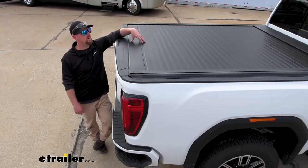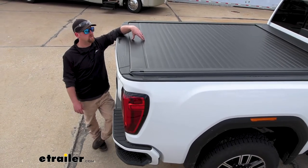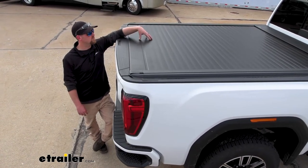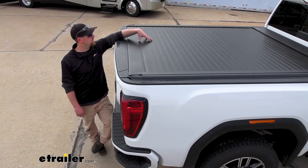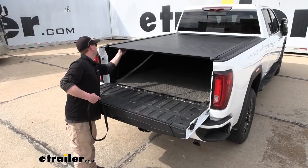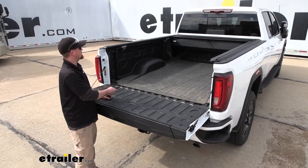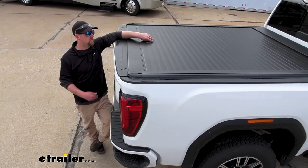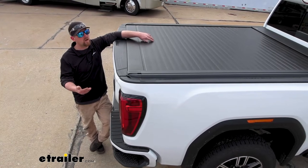When it comes to picking a tonneau cover for your truck, there's a lot of different styles out there. I'm partial to the canister type like this one here. The way these work is whenever you open them up, they just roll up into a canister at the front of the truck. I feel like you get all the main features without having to sacrifice a whole lot.